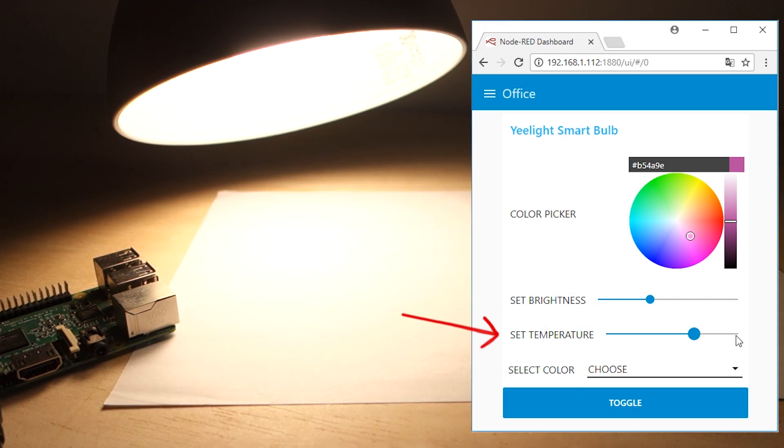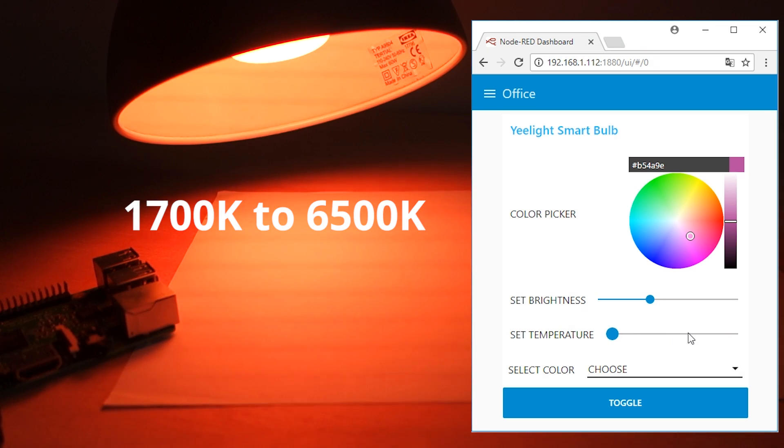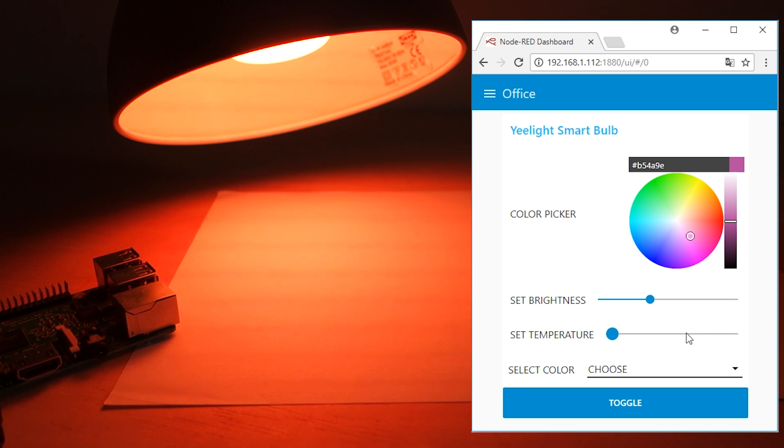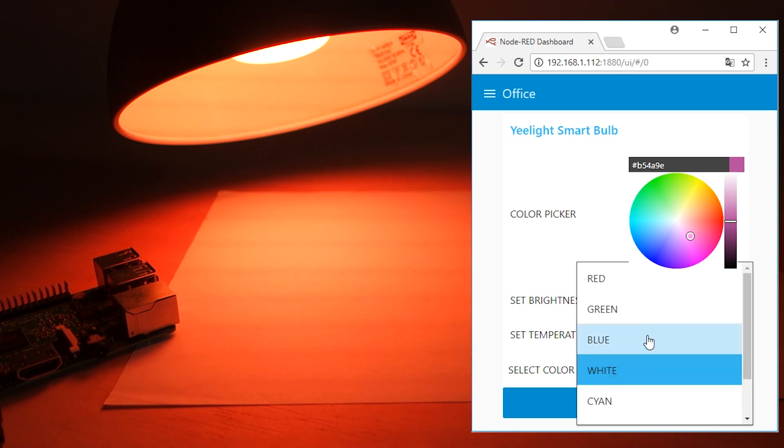With the second slider you can adjust the lamp temperature. It changes the temperature from 1700 to 6500 Kelvin. You can also quickly use this drop-down menu to change the lamp color with the preset options.